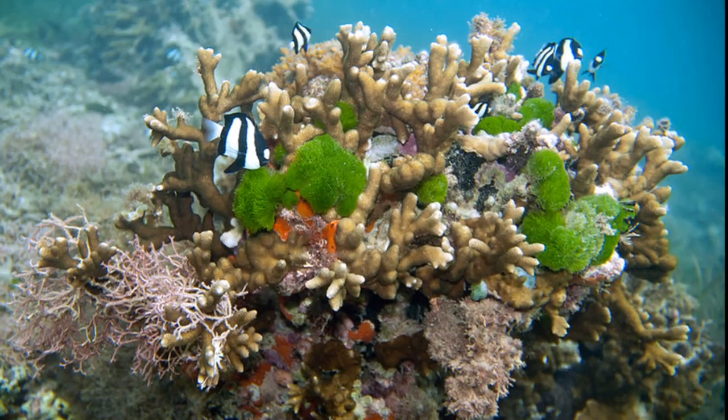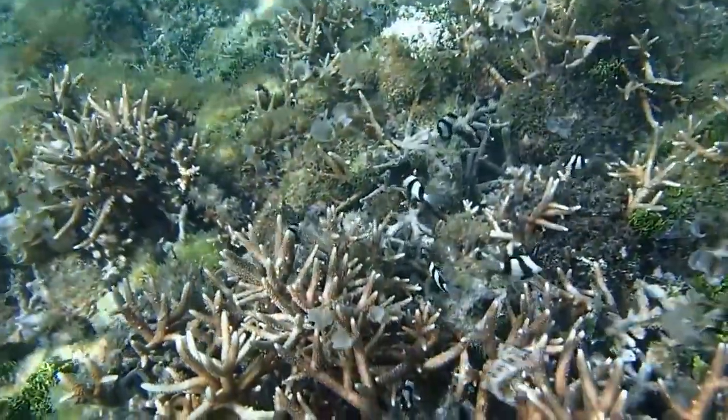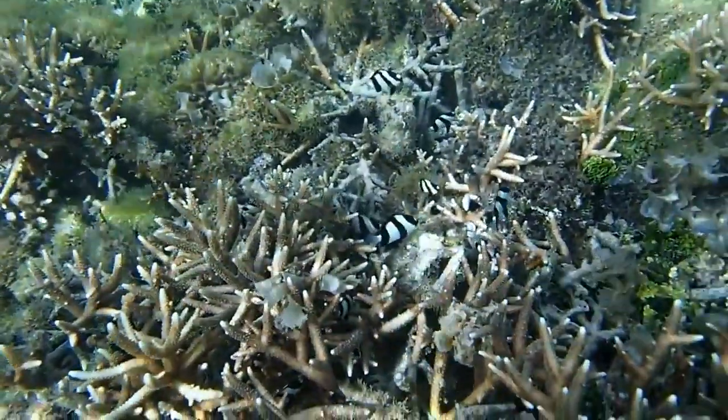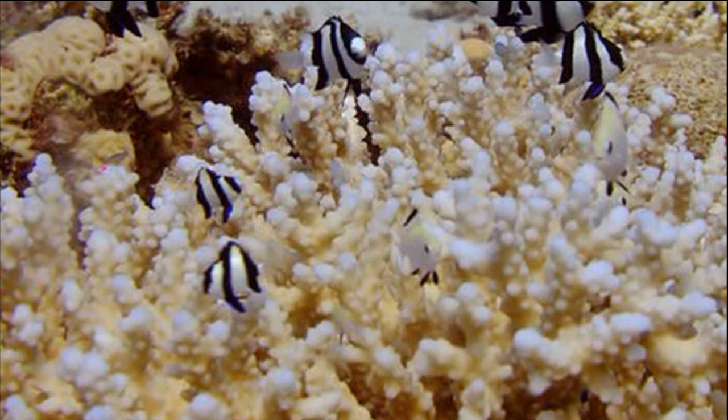Three-stripe damselfish are rarely found alone. They like to live in groups of about 30 individuals in water 3 to 40 feet deep. They take shelter among branching coral.